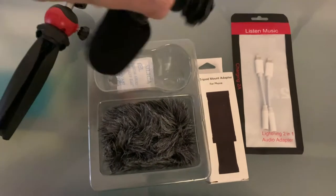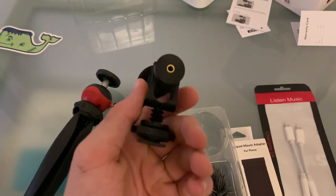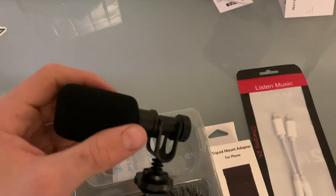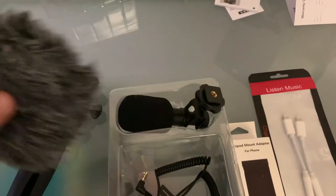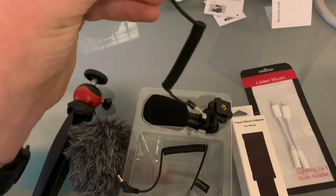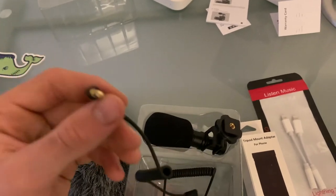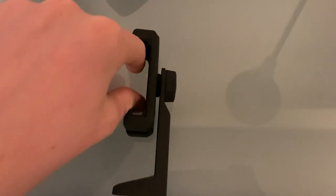Alright guys, so in that box with the mic we got the mic itself. It looks pretty good — it's pretty durable and heavy, it doesn't feel like just plastic and cheap. We also have a wind cover, like a little fuzzball thing. And then we also have two headphone jack adapters to plug the mic into the phone itself.